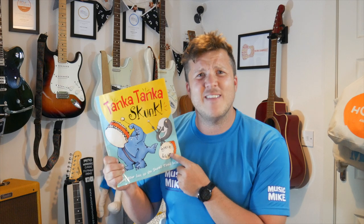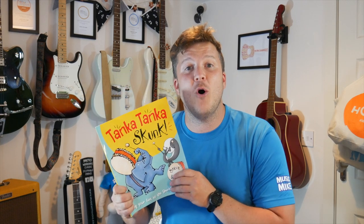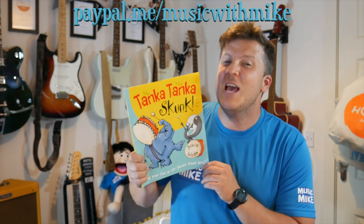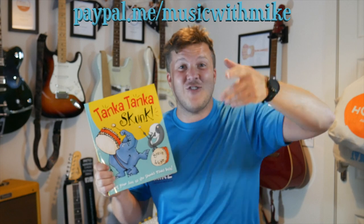That was crazy, everybody. You can go back and watch it again if you would like to. Wasn't that a fun book? It was a bit silly, but it's really good for helping with our beat. So grown-ups, maybe you can do this one with your little ones. Thank you all so much for watching me today. I know it was a bit of a shorter video, but I hope you enjoyed it. If you would like to support me and what I've been doing with all my other videos, you can do so at paypal.me/musicwithMike. We're heading to a little bit more normality, but I'm going to keep my videos coming for you because I know you all enjoy them. Thank you all so much, everyone. That was amazing. I'll see you next week and we'll do a full-length video next week. Thanks everyone, bye-bye! Can you shout bye-bye?